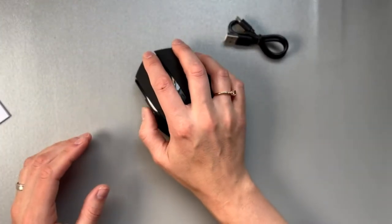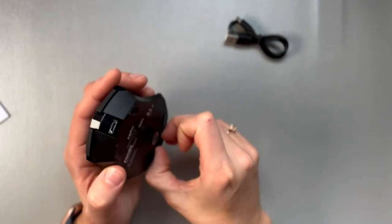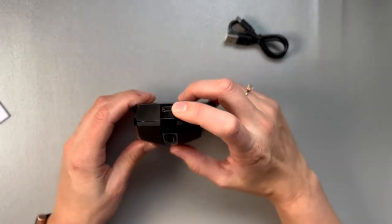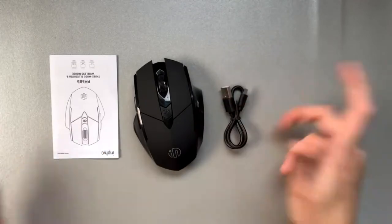The buttons feel not bad, but do you hear that? They make a really loud clicking sound. So if you are working with someone or in an office, that's going to be annoying. There is a dongle. It says it's Bluetooth and has three different modes, which is lovely. It feels cheap, with an on/off button and charging port. I'll have to use it, but it feels extremely cheap.